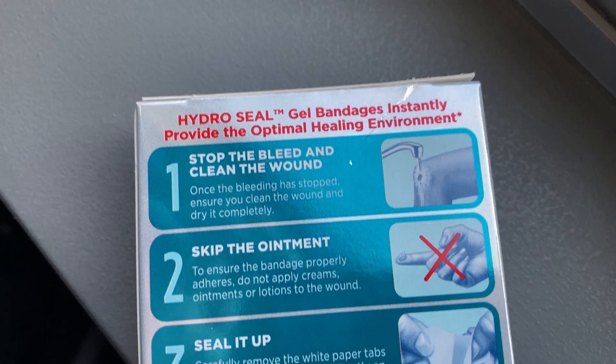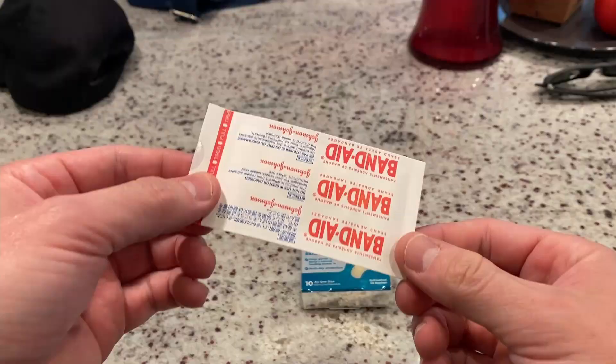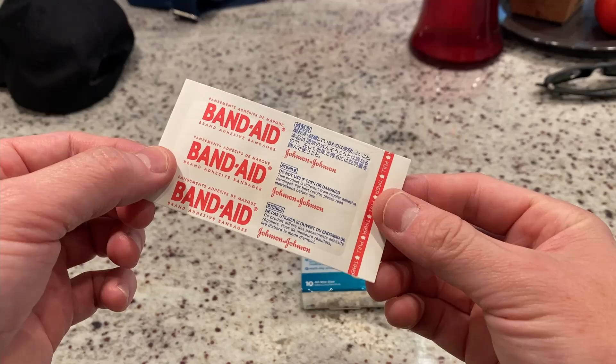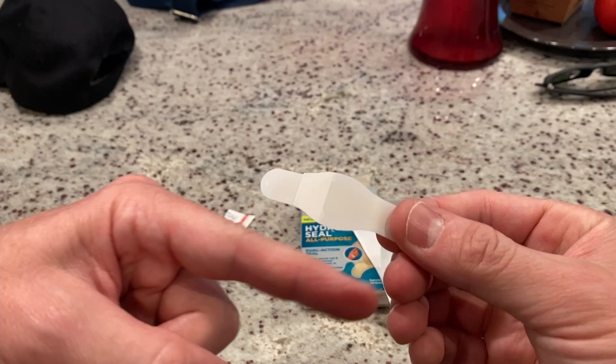Instructions for use differ a little bit as opposed to your normal bandages. Basically with these you skip the antibacterial cream and apply as dry as possible. So when you open this up it looks like kind of a large package here, but when you crack it open it's actually pretty small.